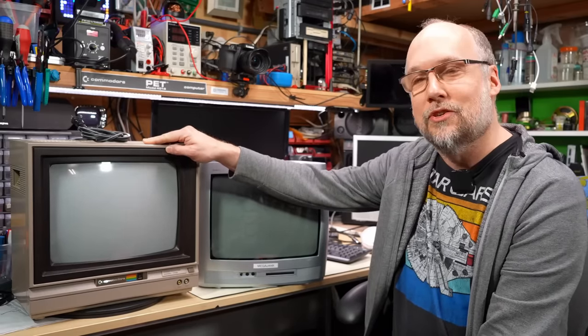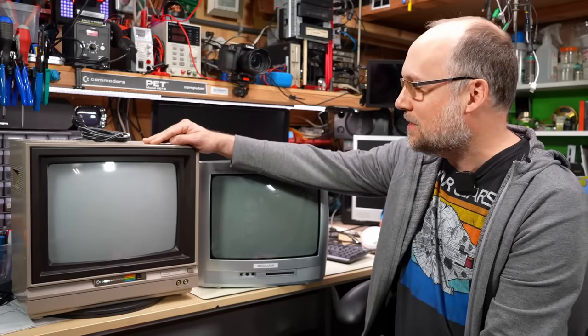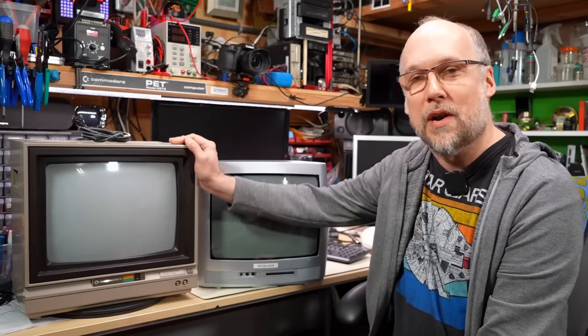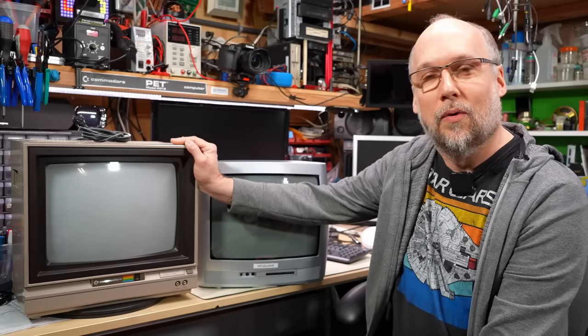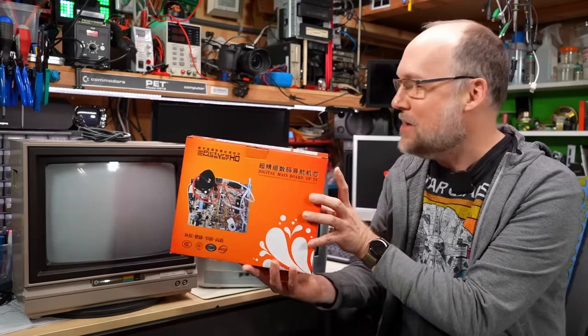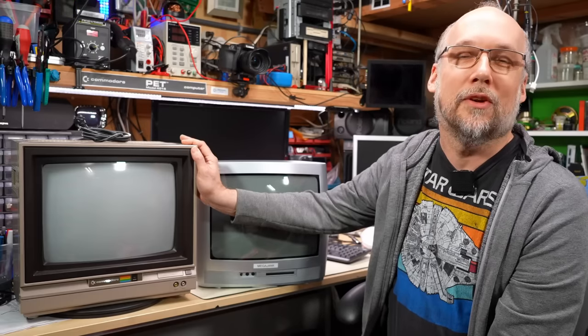This Commodore 1702 sitting here on the bench probably gives away my plans. While it's cosmetically in really good shape, it has a very worn-out CRT and at minimum is going to need a CRT transplant. But instead of just doing that, why don't we go all the way and put this multi-format board into this monitor and make one of the first multi-standard Commodore 1702 monitors out there? So without further ado, let's get right to it.